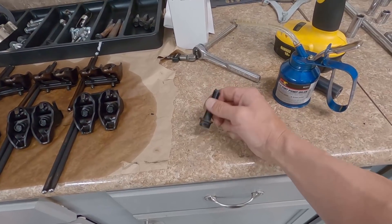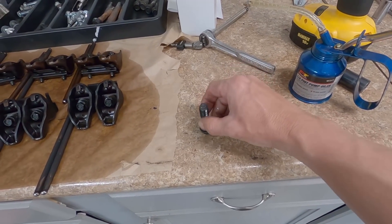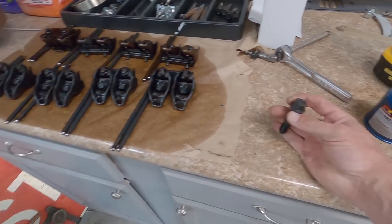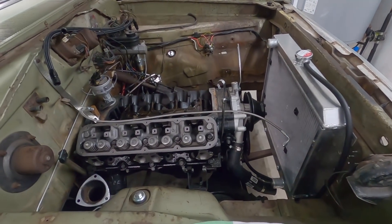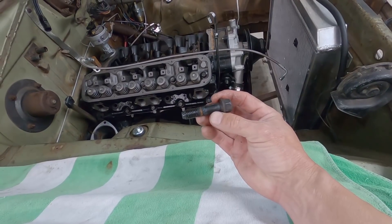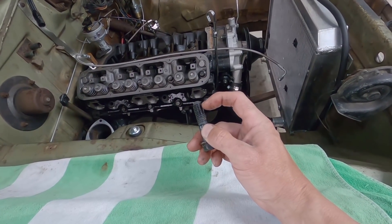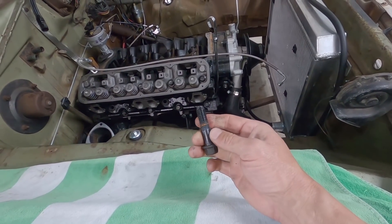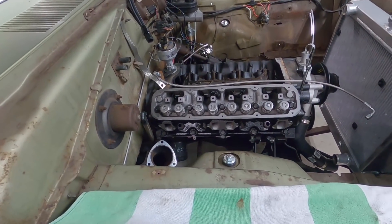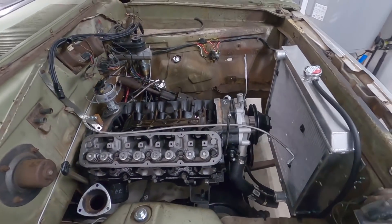My buddy said with those MLS gaskets, the stock bolts will hold anything I want to do. Also, Steven Dulcet posted a video putting heads on with ARP bolts and the ARPs were shorter than stock, so you don't get enough thread penetration. I'm lubing the threads with just a light damp coat of oil on every surface while torquing. We're going 50 foot-pounds on the first pass and then 105 on the second pass.